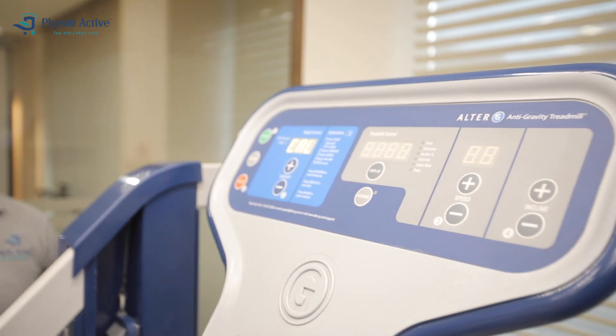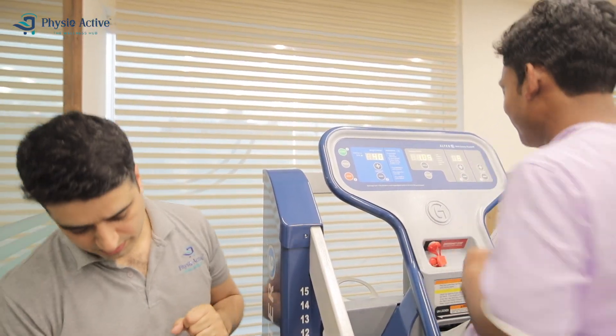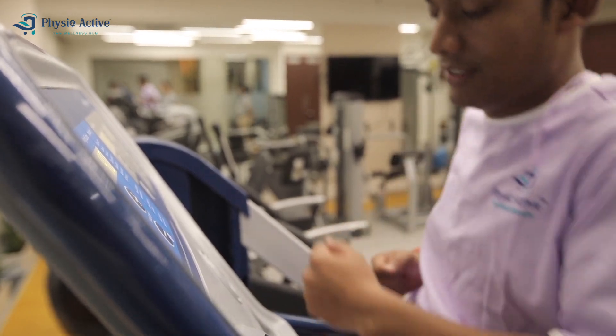By defying gravity, athletes can achieve dramatic reductions in impact and gravitational forces while walking, running, or engaging in closed kinetic chain exercise.